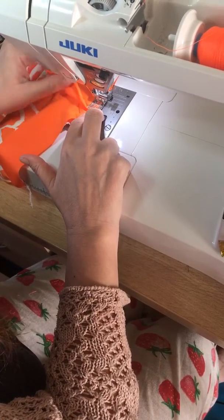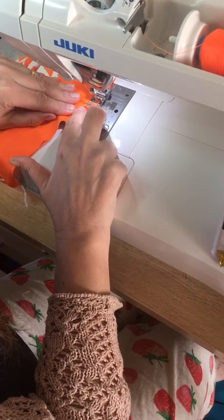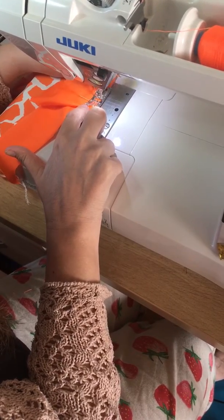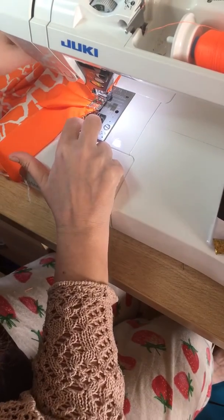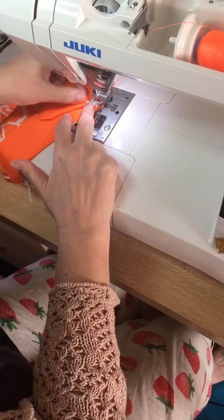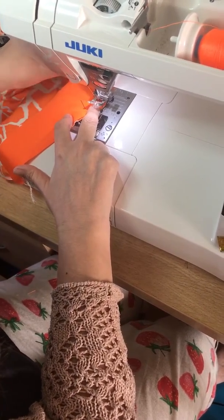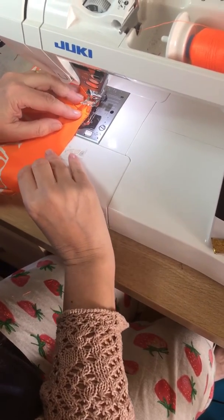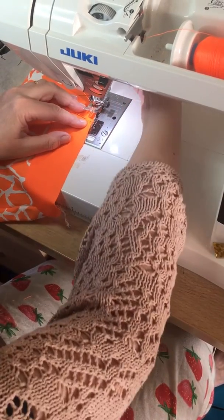You see how I've got this pleat of fabric here, which is out of the way of the needle. Now that's my center point, so what I'm going to do is lift the presser foot up, take this pin out, move my pleat to the back, and I'm going to pivot — and I can pivot because I've got the needle in the fabric.